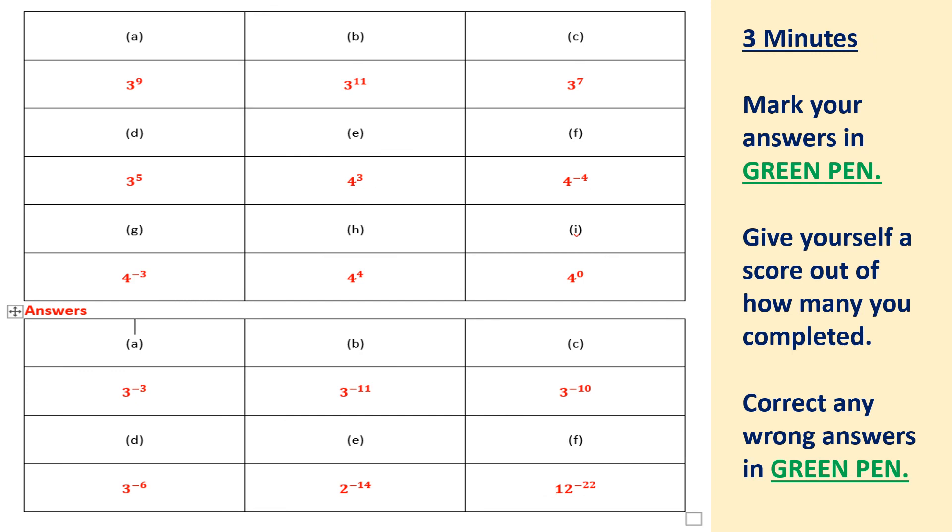OK, welcome back. I'm sure you didn't find that too challenging. You've got two minutes to mark your answers in green pen and make sure you give yourself a score out of how many you completed. So if you only managed to get through five, give yourself a mark out of five; if you got through 10, give yourself a mark out of 10. Make sure you complete that in green pen, do any corrections in green pen, and write down as much detail as you can to ensure you're able to look back, reflect, and revise when needed.